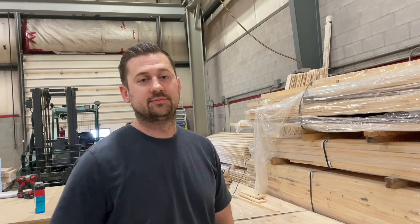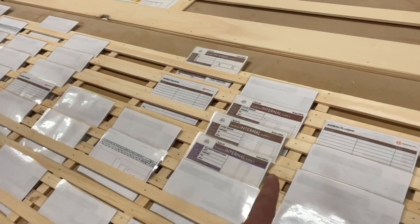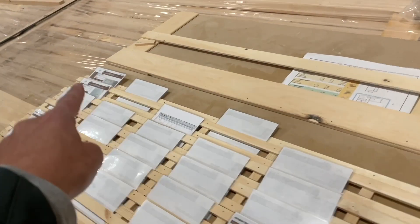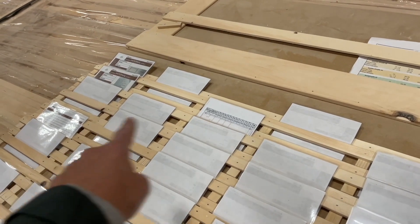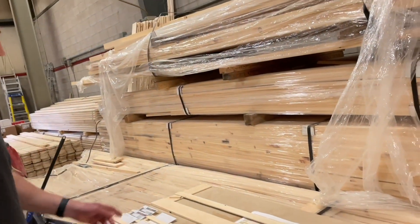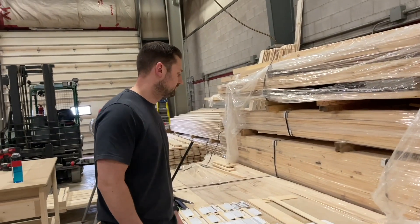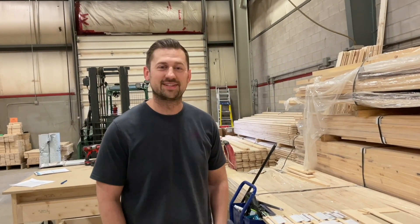Okay, so by visually just walking by here, I can see that you've got just these items here that need to be staged. Is there anything that needs to be cut still? Ladder rungs have to be cut. That's it — nothing else to be cut. All right, so we're ready to pack. Let's do it.